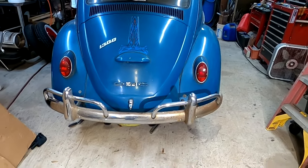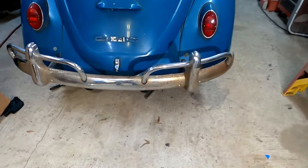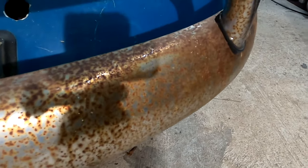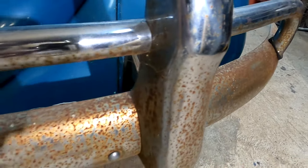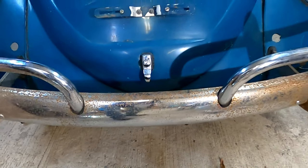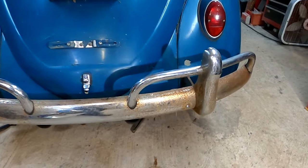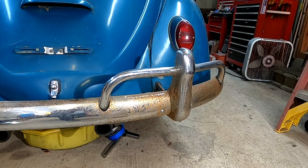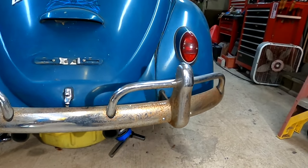Alright guys, here's our subject today. This is my 1966 VW Beetle. It's got all the original bumpers and stuff on it and they're pretty bad, pitted and rusty. So we're going to give it a shot with this steel wool and see if it'll bring them out. I saw other guys bring out some very light rust on stuff, but we're going to see how it does on the real bad stuff.